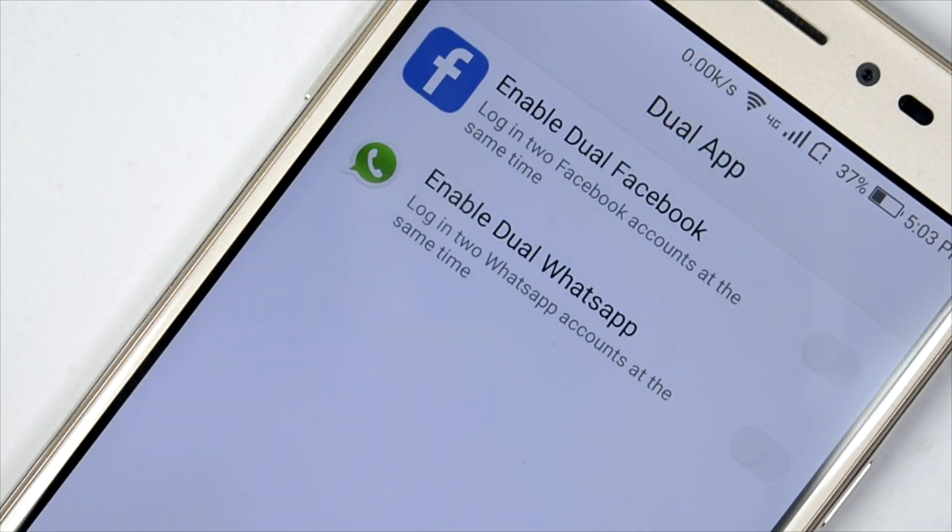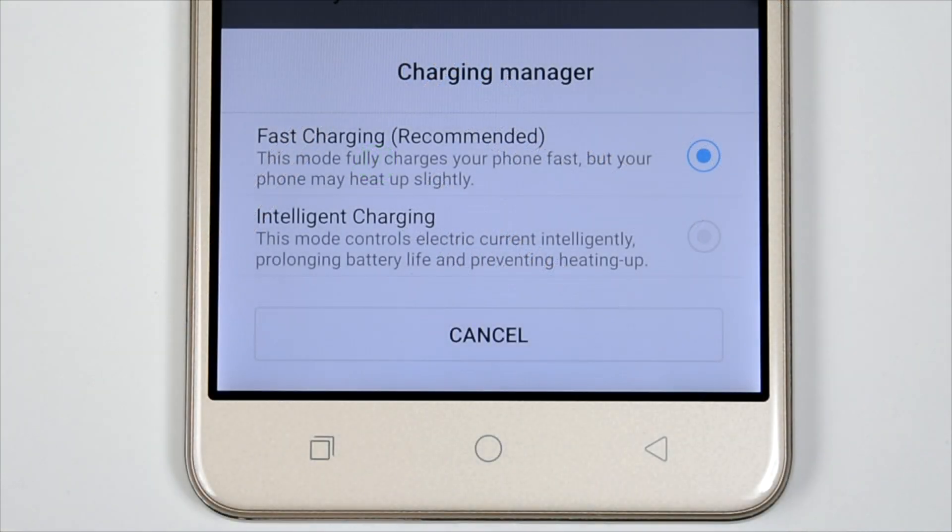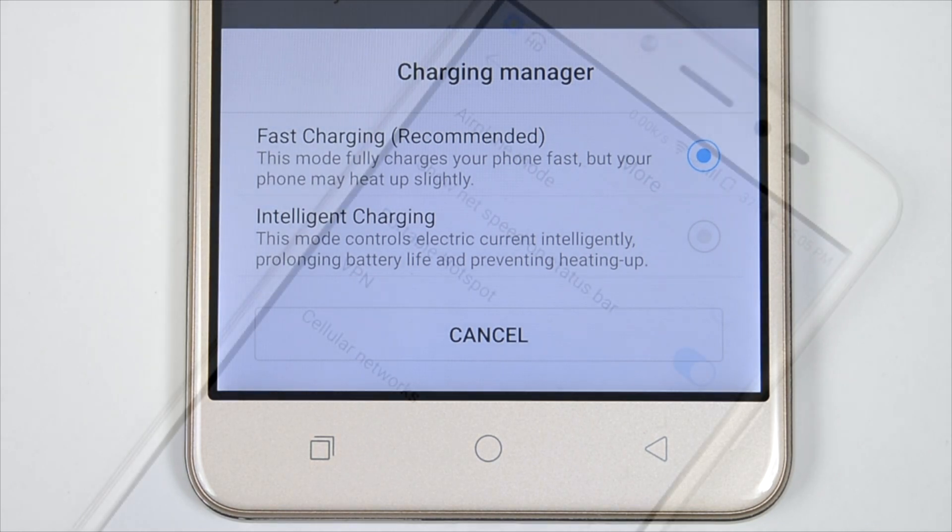Dual apps are supported but only for two apps — Facebook and WhatsApp. No other app is supported for dual apps. A charging manager is also included with fast charging support, and it is clearly noted that the phone may heat up when fast charging.